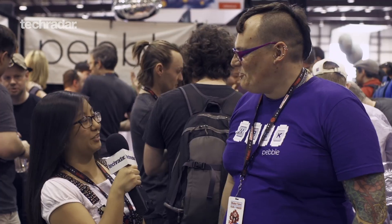Thank you so much, Miriam. It's great learning about Pebble and Spark. For more news and features check out TechRadar.com.